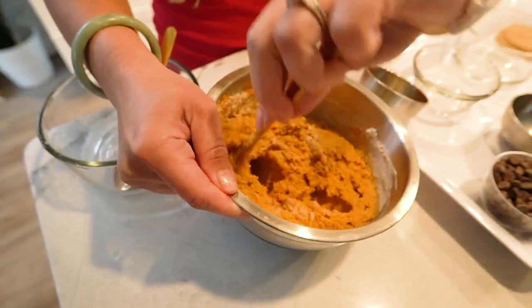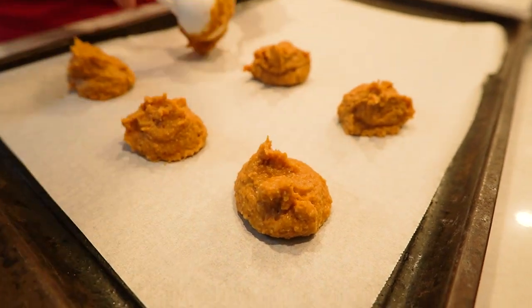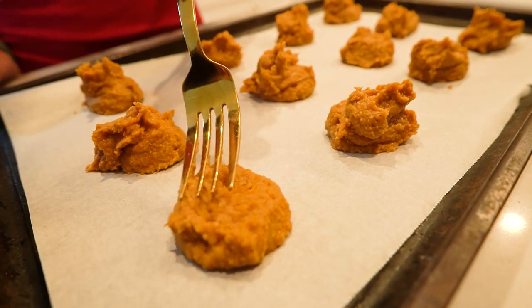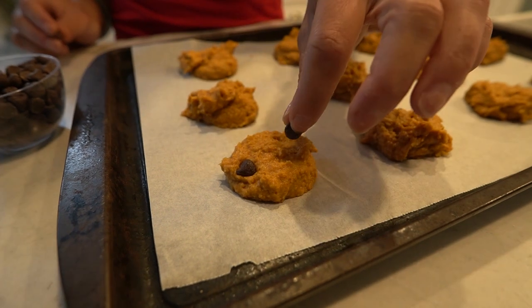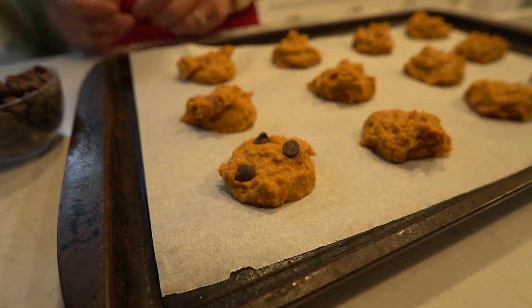Scoop out a tablespoon-sized portion of dough and place them on the prepared baking sheet. Flatten each cookie slightly with the back of a fork. To create Halloween-themed faces, press dark chocolate chips or raisins into the cookie dough to make eyes, noses, and mouths.